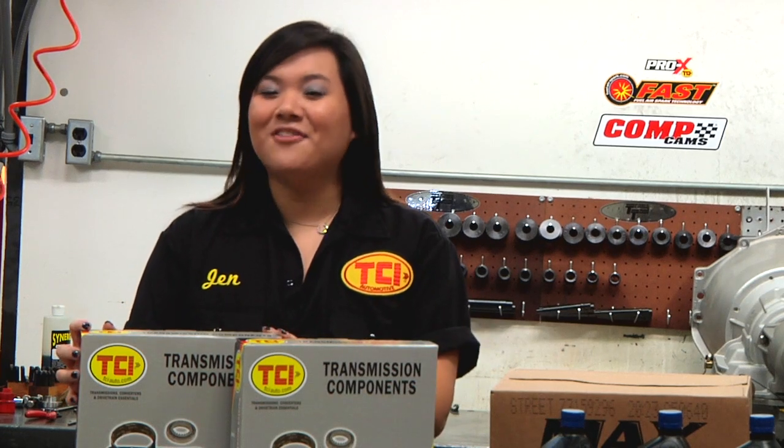With increased performance, fuel economy, and more control over torque converter clutch lockup, why would you not want a TCI universal lockup kit? I'm Jen Lee, and thanks for joining me for this TCI product spotlight.